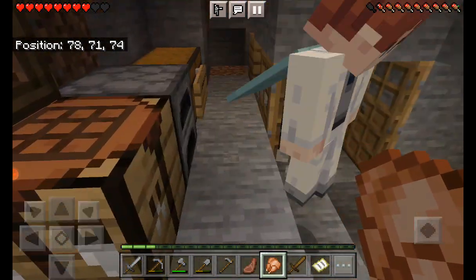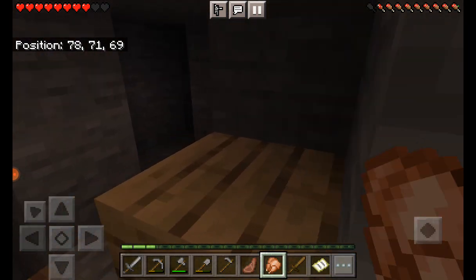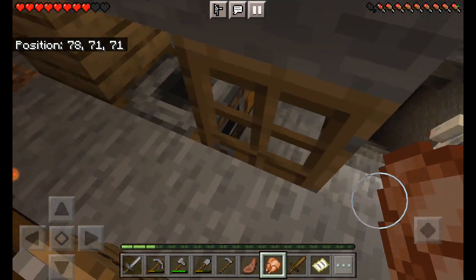I'm going to make a gigantic house. It's going to be pretty big — well, not really big — but it's going to be made out of stone brick and oak wood.